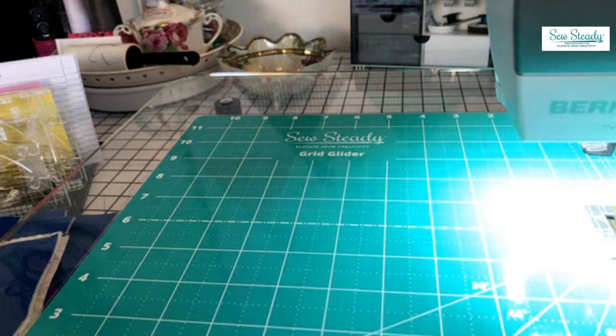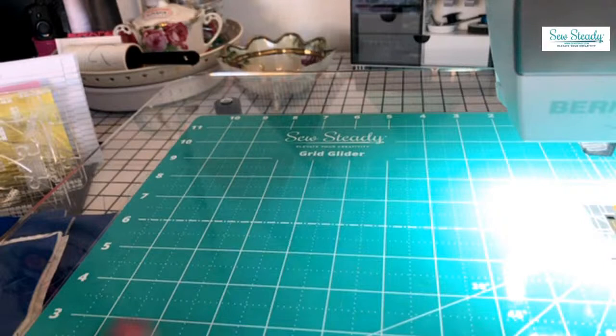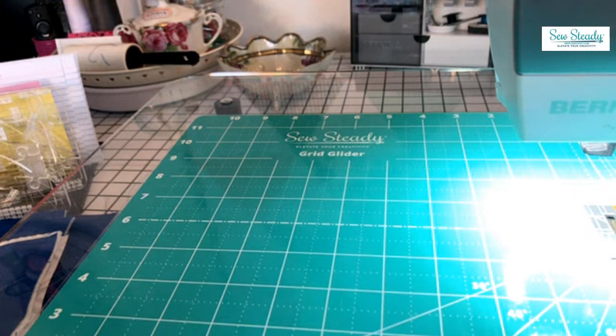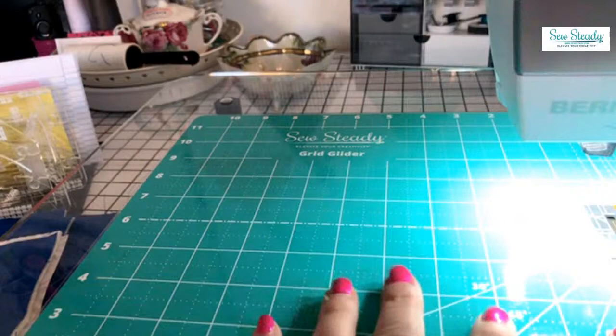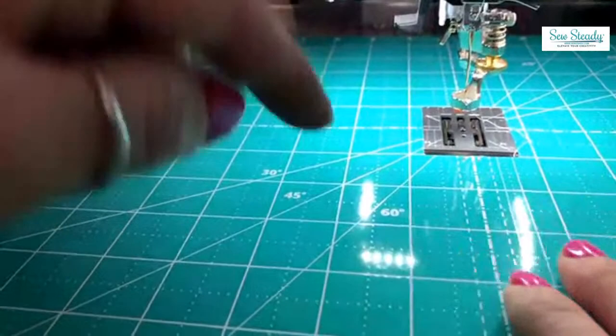I'm going to show you a few of our samples — the sky is the limit. I really had to scale back because there's so much you can do. Let me tell you about this — this is our Grid Glider. We also have another glider that doesn't have the one-inch grid marks. This one I use a lot for piecing — you can see the lines, the quarter inch, and if you're a garment sewer, three-eighths, five-eighths.